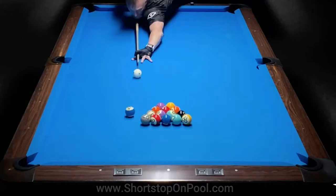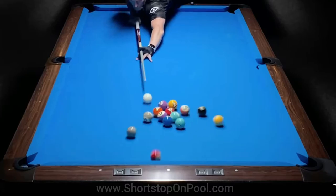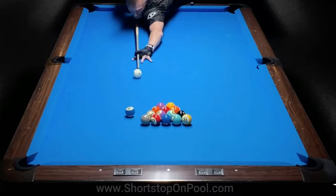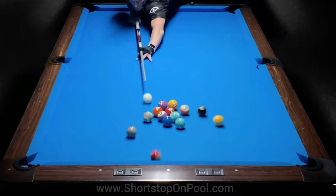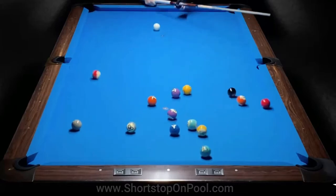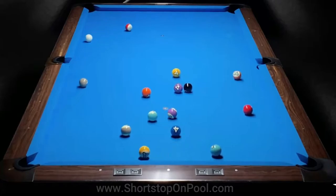It's incredible how fast he delivers the cue and how much acceleration he achieves. What's even more incredible is how straight the delivery is. Stroke defects show up more easily the harder you hit a shot. And on top of that, he has to get the cue stick out of the way of the cue ball and still delivers a deadly straight stroke.